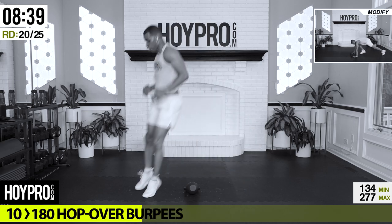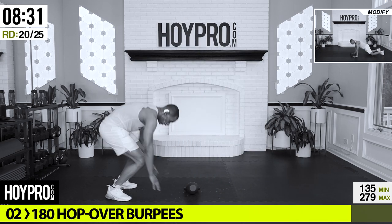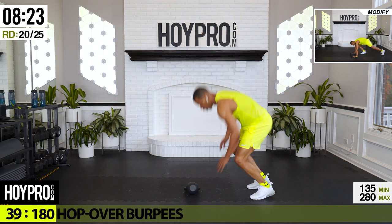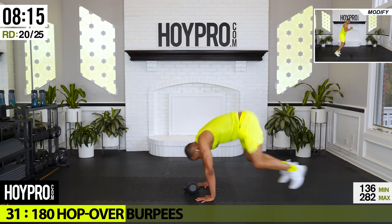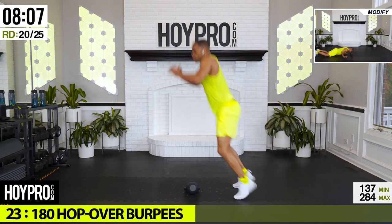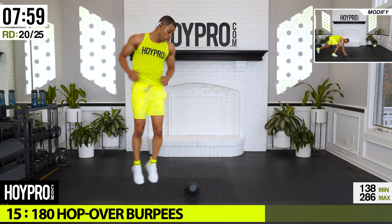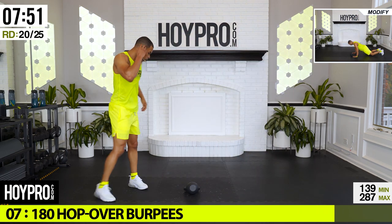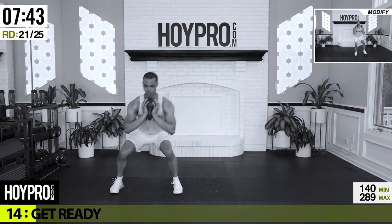From here: 180 hop over burpees. Kettlebell right down there — we're going to hop over, down to a swing, hop over, come on, swing, hop, turn. Spring action — just 30 minutes and we got all this sweat going. Put it forward, one rep at a time. Come on, one more, and up. Yes.